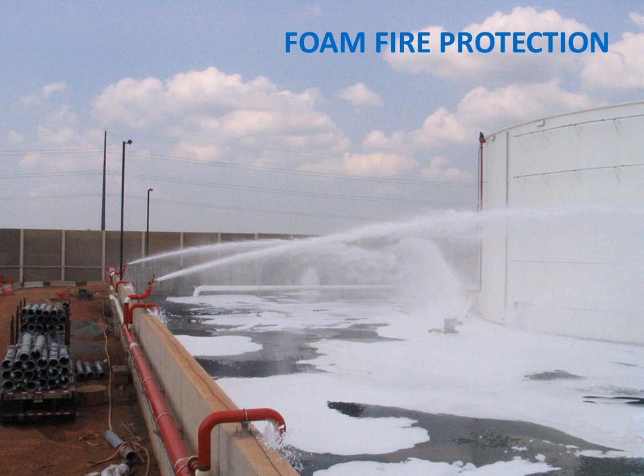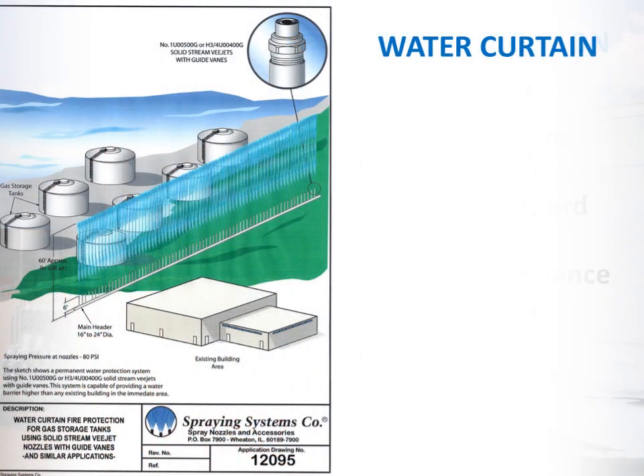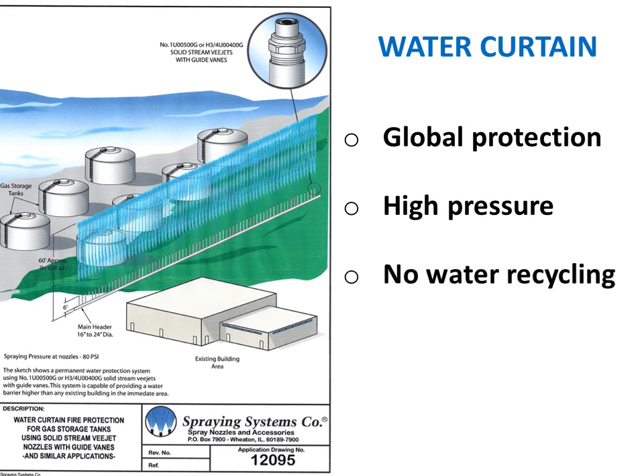Using spreading foam as a fire extinguisher or fire protection is efficient; however, these systems can hardly be used in windy environments and introduce chemical hazards into the environment, requiring specific containment and high maintenance. Therefore their use is limited to industrial environments and they are more suited as fire extinguishers than fire protection. Water curtains are a relatively old, simple, and reliable system; however, they do not protect individually and use very high water pressure to create a wall of water in front of the area to protect. The used water is not recovered, causing flooding of the surrounding area, and this system requires important amounts of water while being susceptible to losing protective efficiency in windy conditions.